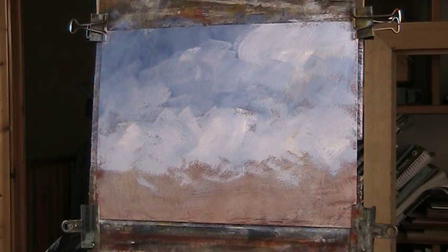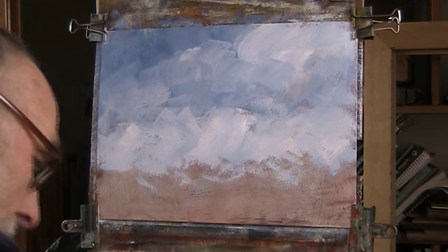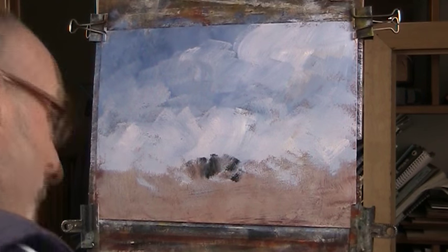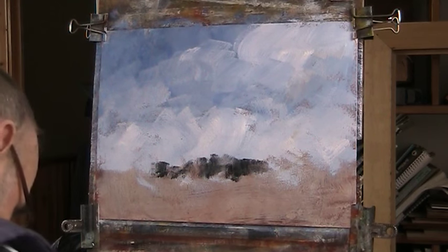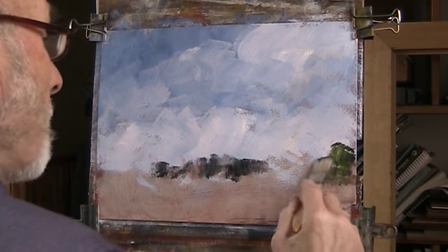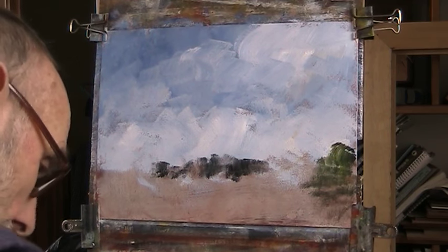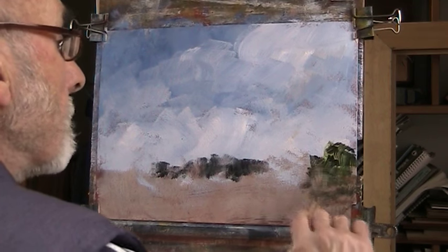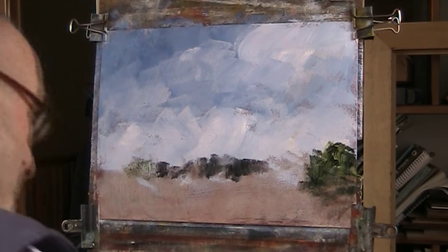Sorry, there's more scenery coming up. Right, I'll put in a bit of background along this — we'll put some trees on this side of the path down here. Let's get dark green. As that dries, I can scumble over it. We'll put a bit over here as well. Put a bit of blue in it.